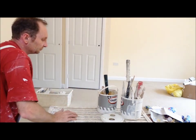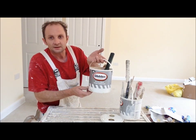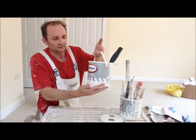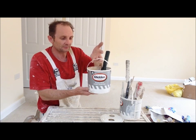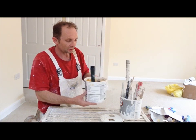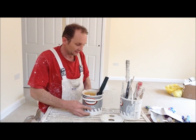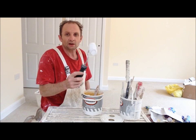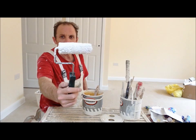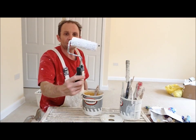First of all, what you need to do is get yourself an empty two and a half litre tin — this is an acrylic primer tin, empty. Now whether you're in the trade or not, you're going to have some sort of roller that you're going to use for glossing or undercoating doors.